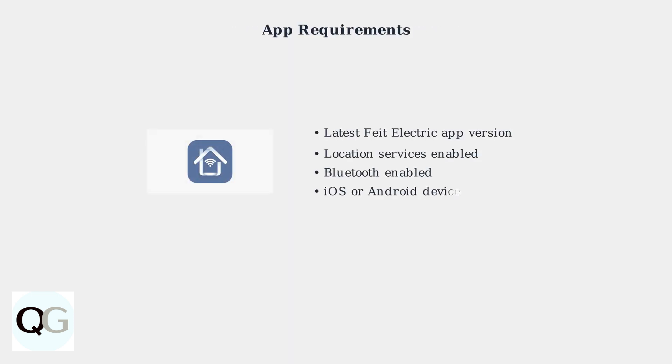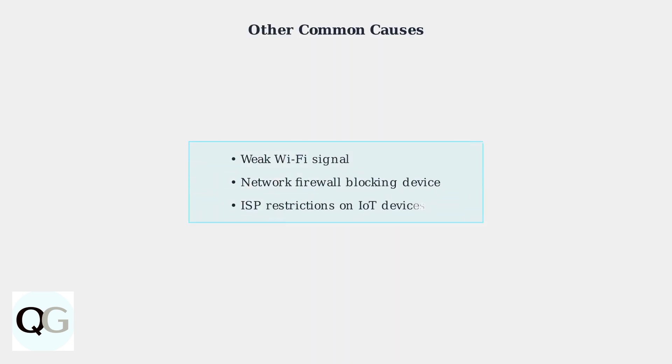Make sure you have the latest version of the FATE electric app installed. Enable location services and Bluetooth, as these are required for the initial setup process. Additional factors that can prevent connection include weak Wi-Fi signals, network firewalls blocking device communication, and ISP restrictions on smart home devices.